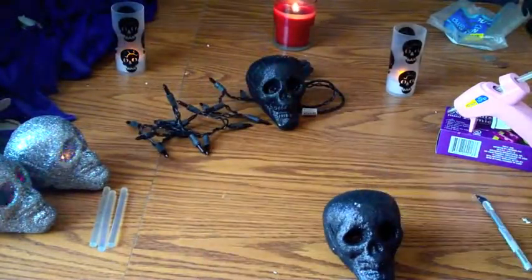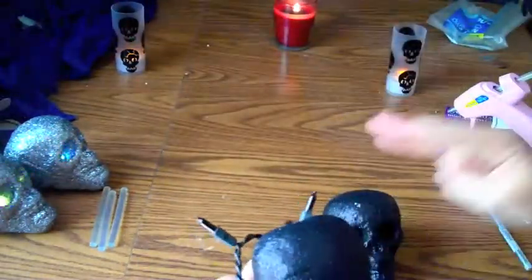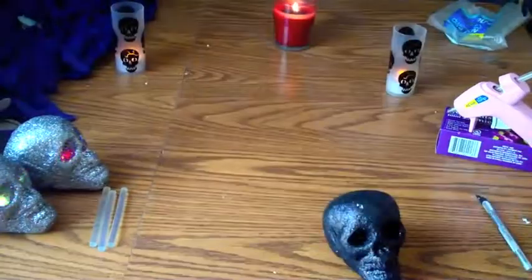So my pattern is going to be black, silver, black, silver. And I'm counting my bulbs, knowing that I'm going to have about three to four bulbs per skull.